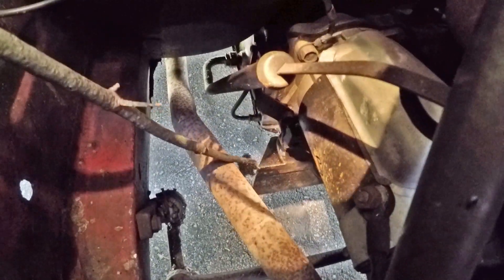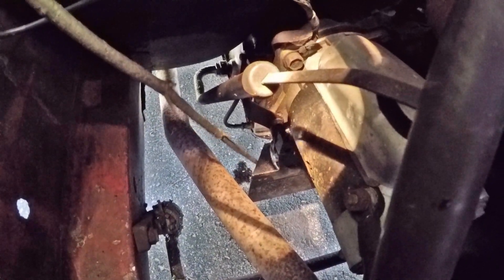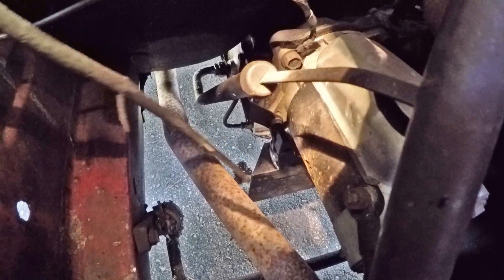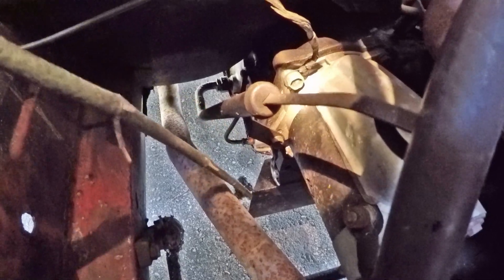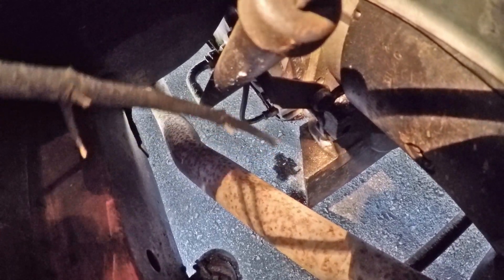We are currently investigating the mystery leak at the bottom. After a thorough clean, this strange black tin right here is filled with ATF — it's collecting down there. This seems to only lead to the bell housing area of the transmission. If fluid is leaking here, it could be coming from the torque converter itself, but the converter doesn't appear wet, so that's unlikely and doesn't seem to be the case.